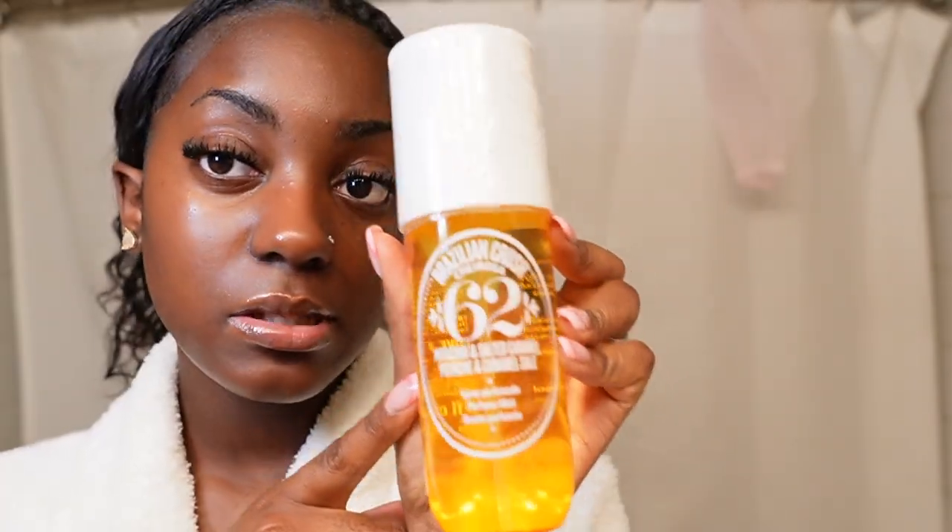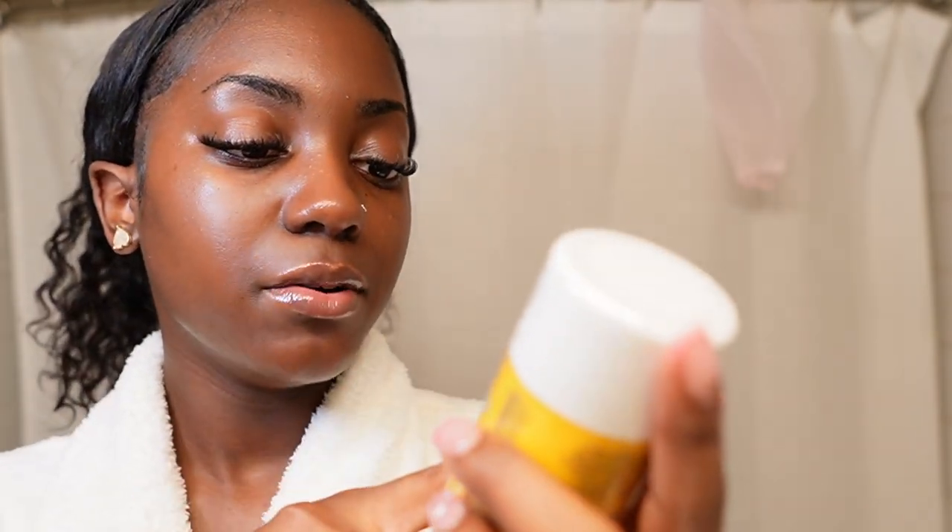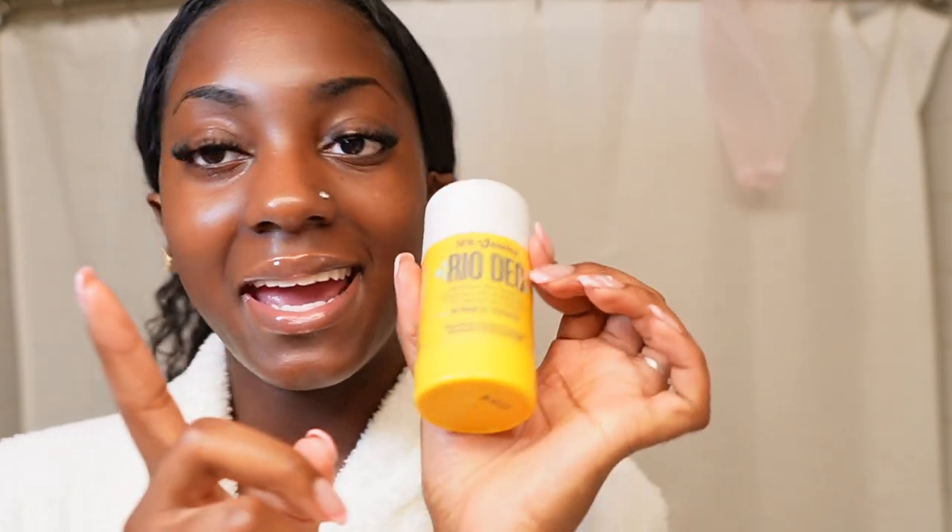I like to go in with a bar soap first and then follow up with my shower gel. Then we have the Brazilian Crush 62 Perfume Mist - I've used this one before and really liked it, but being a perfume mist it didn't last as long as I wanted, hence why I'm just now repurchasing. Then we have the Rio Deo aluminum-free deodorant. Being transparent, I personally use a men's deodorant because that really does me justice, so I'm thinking I can put this in my workout bag to deodorize creases and all that.